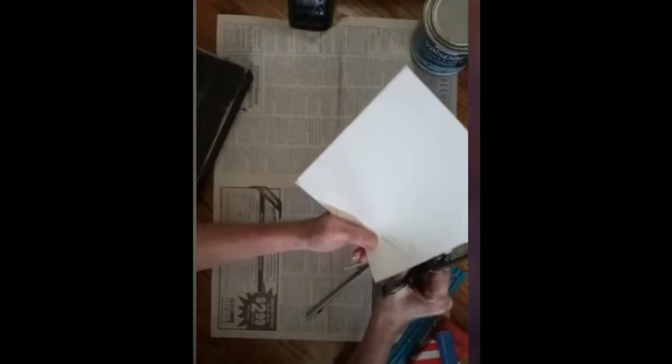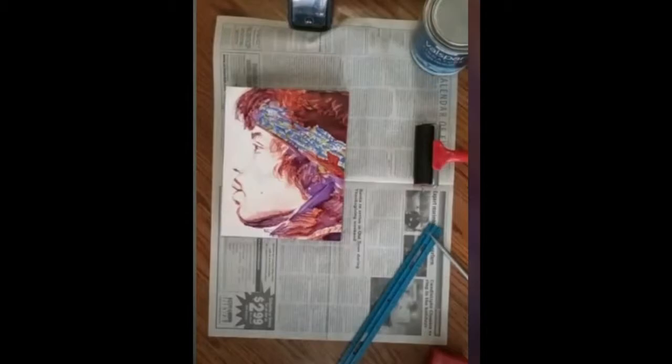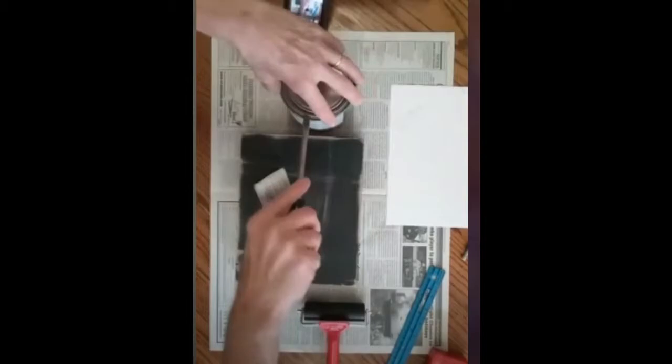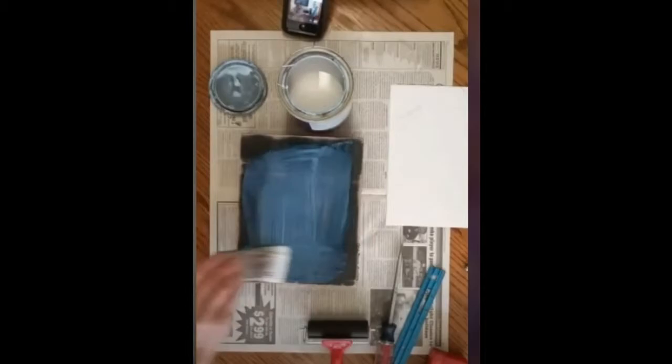For gluing the artwork to the panel, the supplies you need are: a water spray bottle, paper towel, soft rag, maybe a little pan of water, and a rolling brayer — the roller I got at Joann's for about five dollars. For glue, I use Valspar interior signature clear protector from Lowe's, about five or six dollars. Any water-based medium will work. You'll also need a clean brush, container, and clean water.